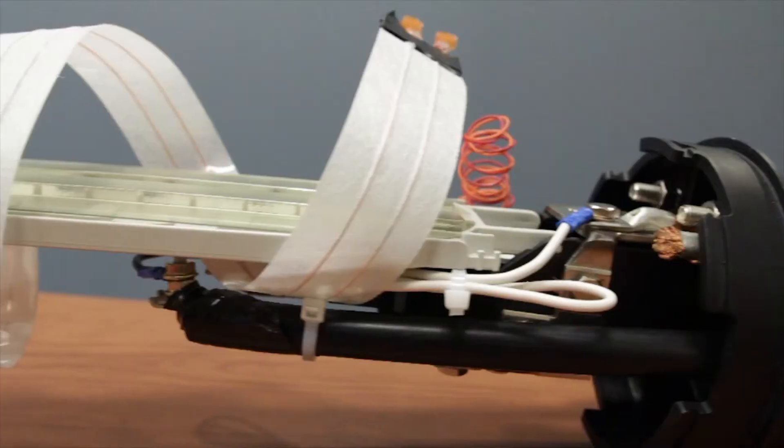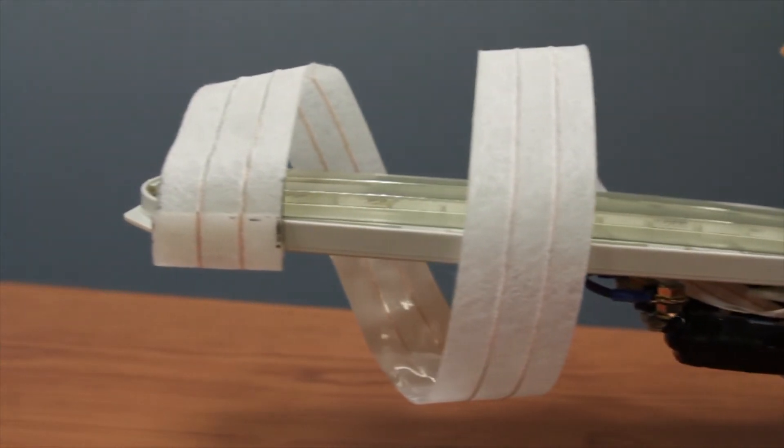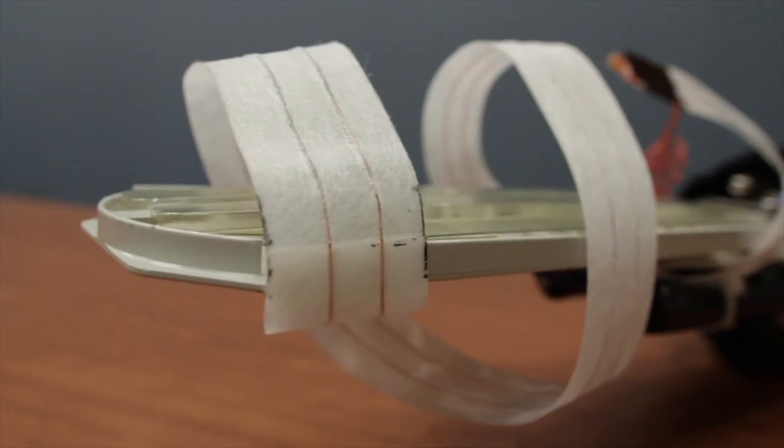To install your moisture detection tape, wrap it around the splice enclosure with the glossy side facing in and the rougher side facing outwards. To secure it to the splice tray, use some double-sided tape on the end.